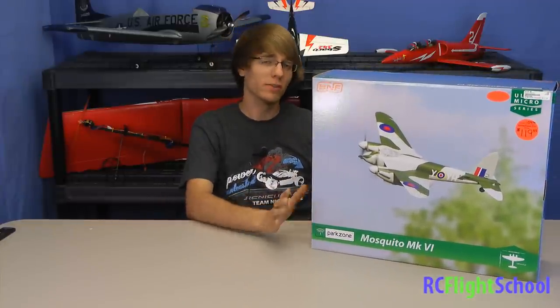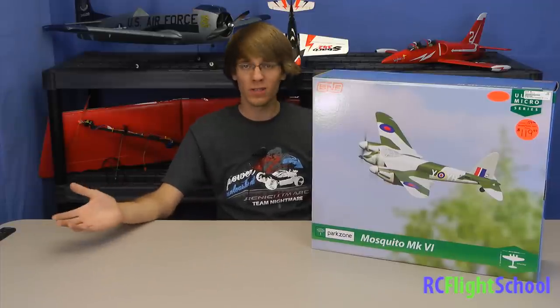Hey guys, how's it going? Brandon here for RSC Flight School. In front of me here I have the brand new Mosquito from eFlight, or Park Zone if you prefer — same company. This is a Bind and Fly model, another one of their Micro Series, and this is a Scale Micro, so this is modeled after a full-scale plane. The Mosquito exists in real life — it flew in the war. It's kind of a unique plane, and a lot of plane guys are going to love this because of the history behind it.